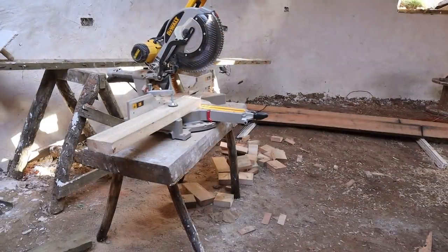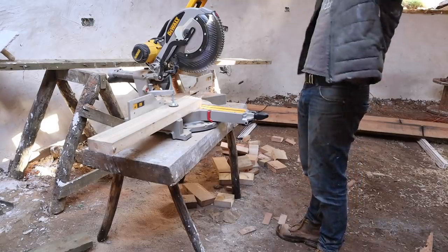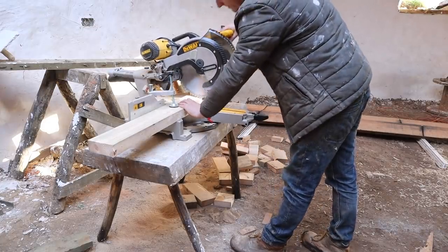Bought myself a Christmas present for the workshop — been wanting one of these for a long time. I'm just going to get all the legs cut up to length and then we can start gluing up some sides.